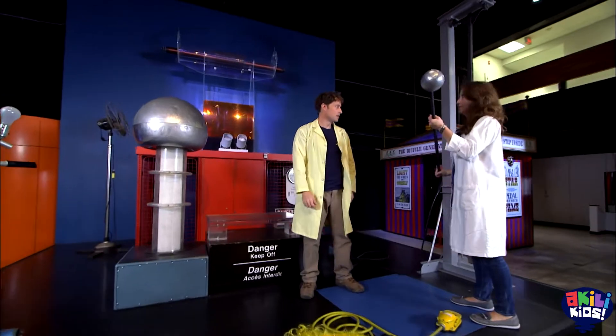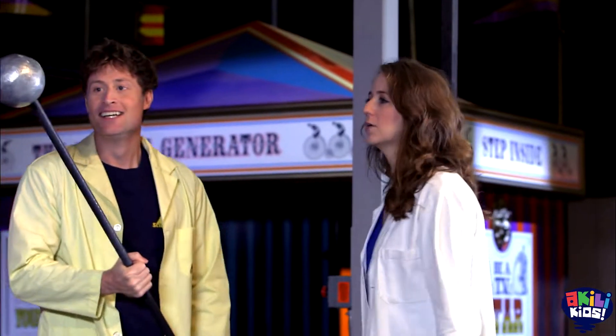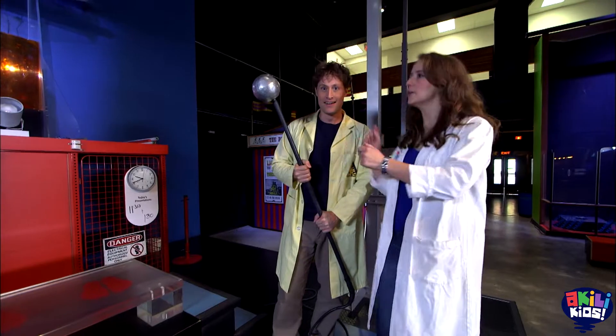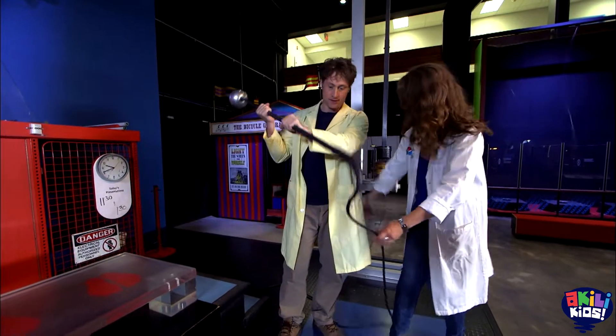This is going to help us to create lightning. This is our grounding rod — it is my scepter of science! We're going to use this to continuously provide that negative charge. That's why it's plugged into the ground.